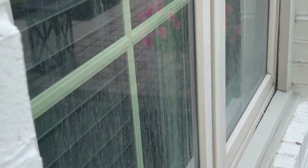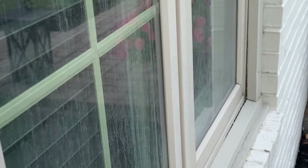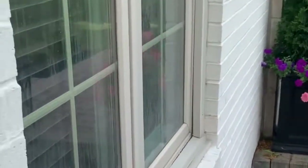All the exterior of my windows, at least on the first floor, have this deposit. I don't know if it's calcium or lime, but it's from hard water because it's been so dry here in Indiana. We've been watering everything with sprinklers and as a result our windows look like this.